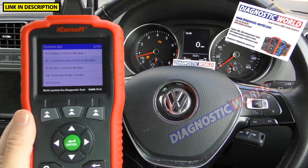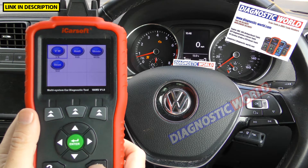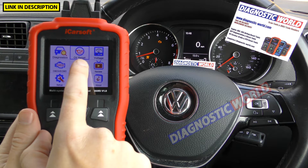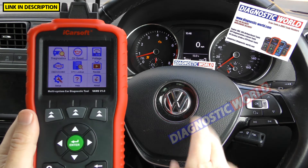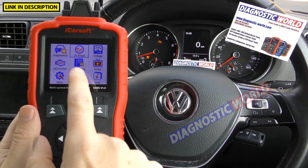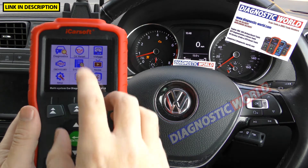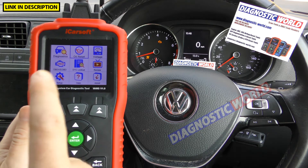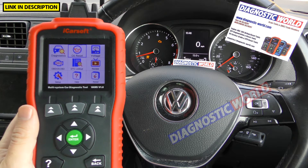What special functions or service functions does the tool have? Going back to the main screen, it only has one special function: the oil service reset. I have made a video on this tool resetting the oil service on this exact vehicle, so it's worth checking out the other videos on the channel. Ultimately this is where you diagnose things and do your special functions — on this tool you only get the oil service reset. I'll come on to how you can get more special functions in a moment, but it does require upgrading to the next step up in tools.